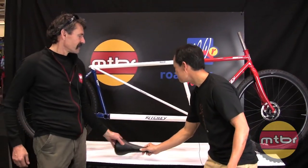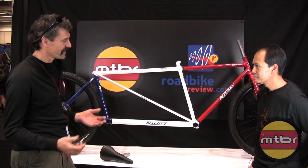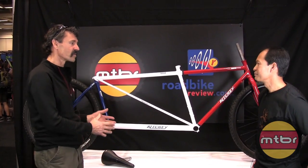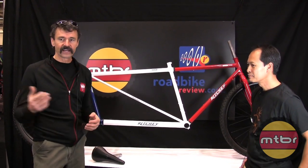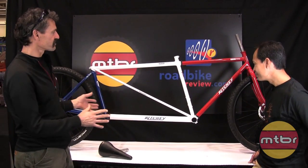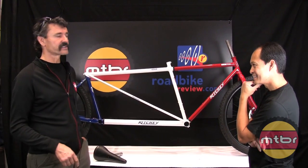My wife and I love the tandem — we ride the tandem as much as we can. I've traveled the world with a breakaway single, and the last four years Martha and I have traveled the world with a breakaway tandem. Everywhere we go people notice it's different — they see the colors but they also see that it's a little different. I've never introduced it to the market, and this is going to be the year we introduce it.